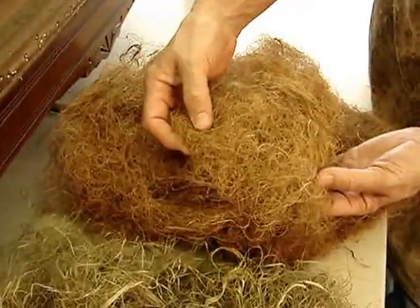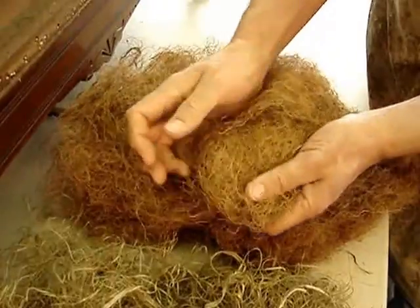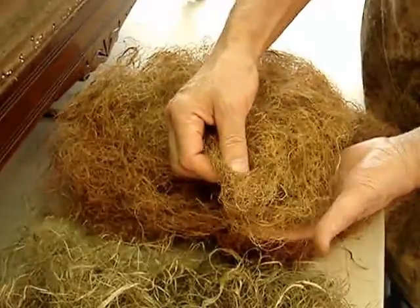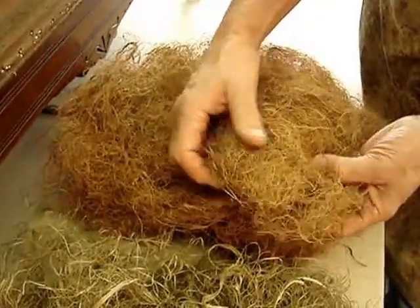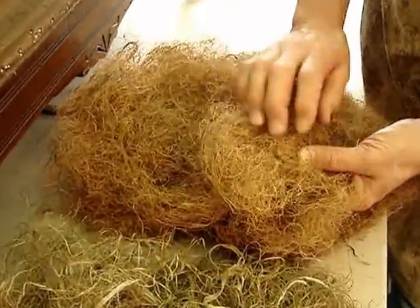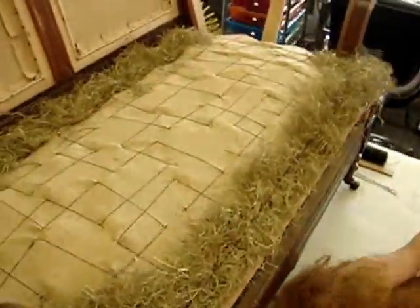This also is a coconut fiber from around the husk. It's quite springy, like a hair. We're going to put this over the spring scrim, the initial deck, to level it off. It'll be hand stitched onto the burlap deck. And then the historic pad will be placed over that to take up the various pockets and anomalies that are underneath. So let's shift to the top and I'll show you the core.